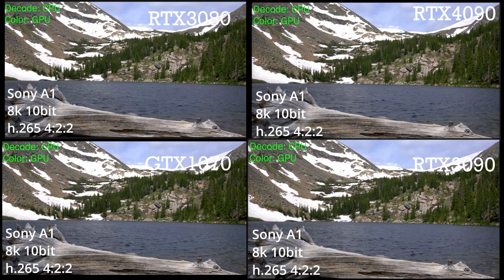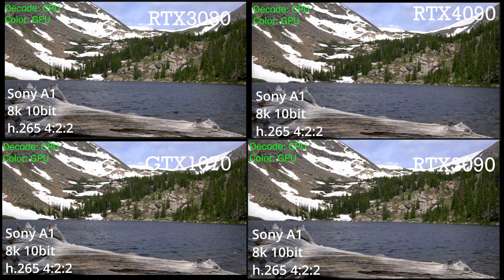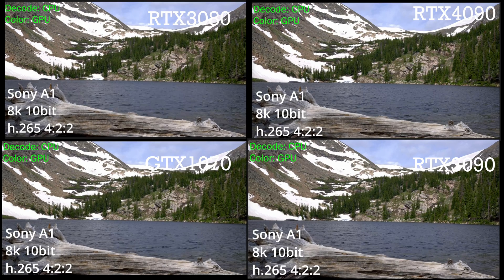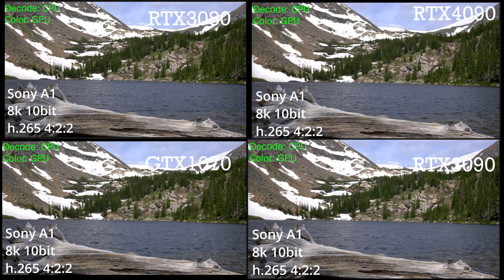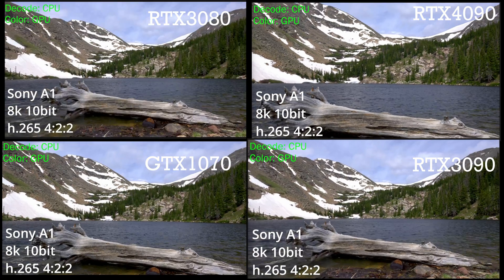Our test bench today is going to include some CPU decoded footage here in the front. Due to its 422 chroma subsampling, you see the Sony A1's 8K 10-bit footage I shot at Chins Lake in Colorado. This footage is unable to be decoded by the NVIDIA NVENC encoders, even on the RTX 4090, due to that 422 chroma subsampling.